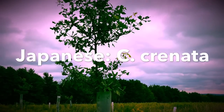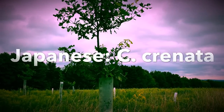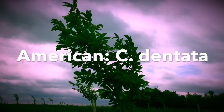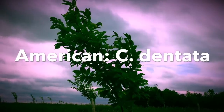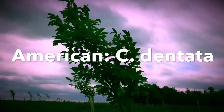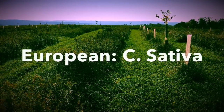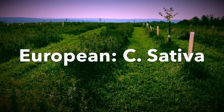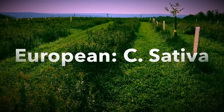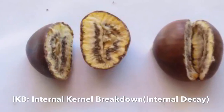Japanese chestnuts also have some degree of cold hardiness, have very large chestnuts, and are fairly good tasting as well — they also have blight resistance. The American chestnut, as we all know, suffers mightily from blight; it does have very good cold hardiness and small nuts that are very sweet. Finally, we have the European chestnut, Castanea sativa, which is a good tasting nut, does not have good blight resistance, and has fair cold hardiness.